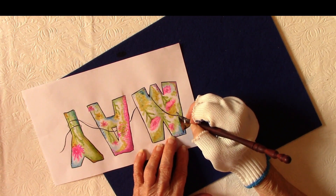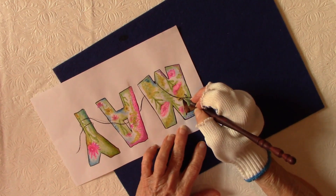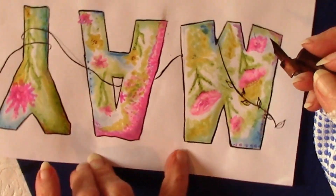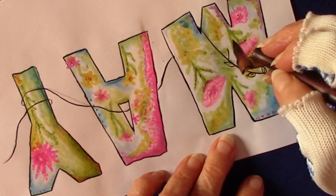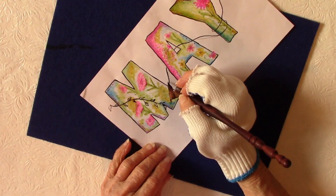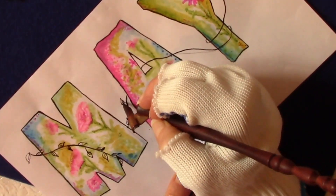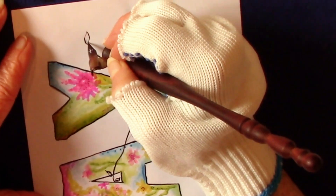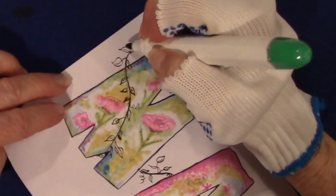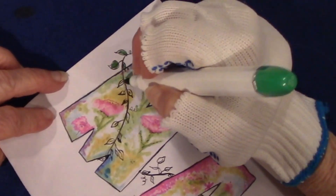My leaves are very simplistic — almost a heart shape, curved on one side kind of like a backwards S, and then a fat curve on the other side. At the ends of the stems I do little curly tendrils, but everything is super simple. The 'A' lends itself very well because I could take the vine through the opening of the 'A' and bring it back around the other letter.